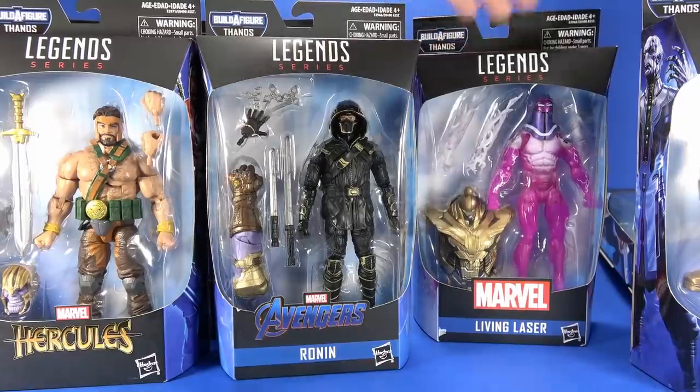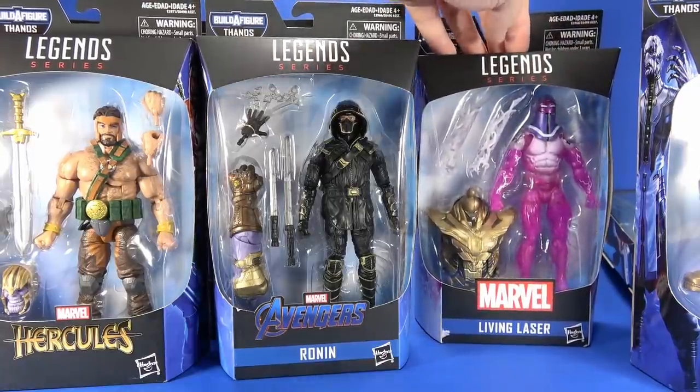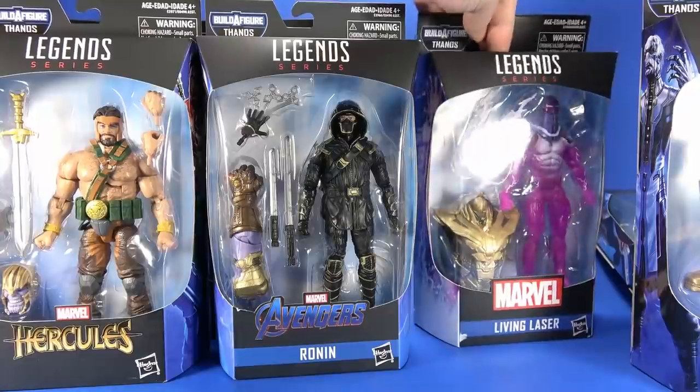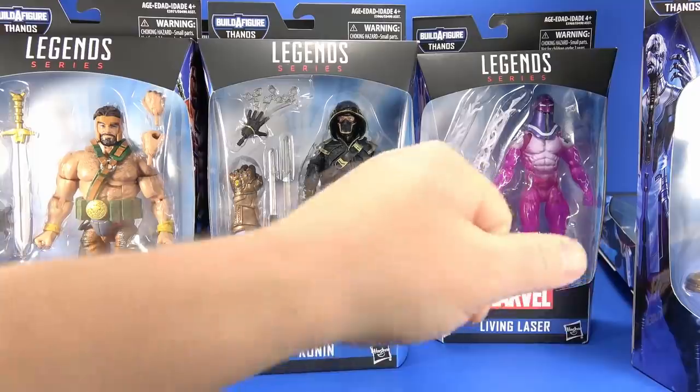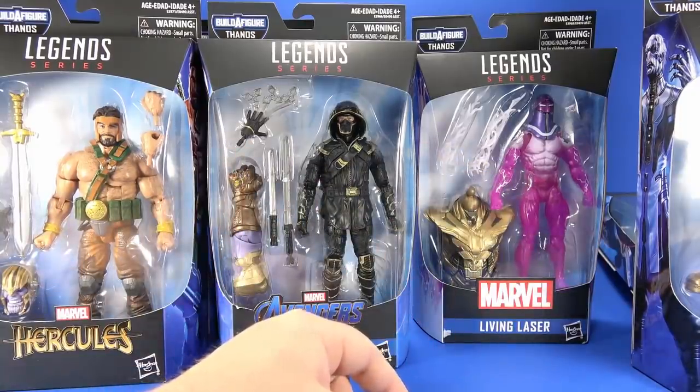I went to my local Walmart this morning, found him, I was happy, I got halfway to the register and realized somebody stole the Thanos piece. You, sir, can burn in hell! There's a special ring of hell for you bastards that steal parts out of $20 action figures.